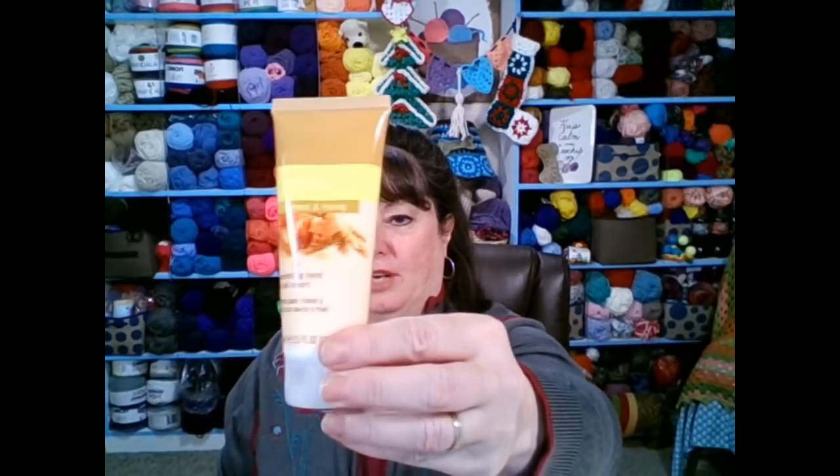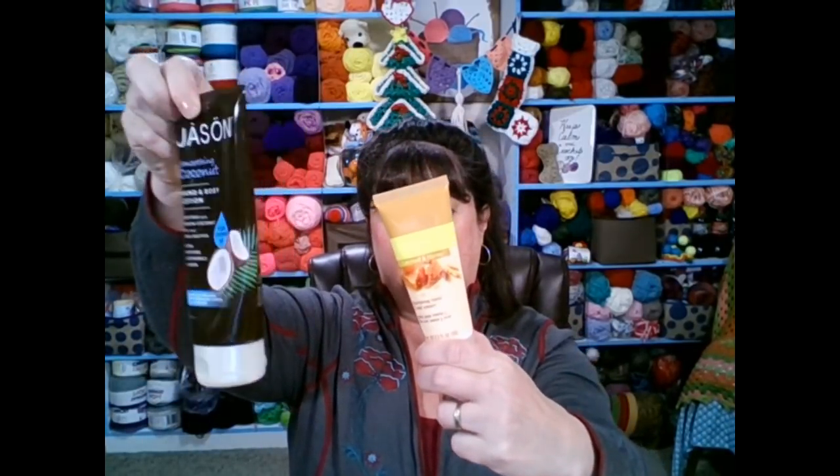Another lotion I use to keep my hands soft is made by Jaffra. My friend Tracy sells Jaffra and she gave me this for Christmas last year. You can see it's well used — it's like half empty. It only takes a teeny tiny bit. This is Nourishing Hand and Nail Cream. Looks like it has oatmeal and honey. Lotion is really important, but you've got to be careful — if you use one that's too greasy, that residue can get on your yarn. So those are the two lotions: Jason's Nourishing Coconut and the Jaffra Oatmeal and Honey.